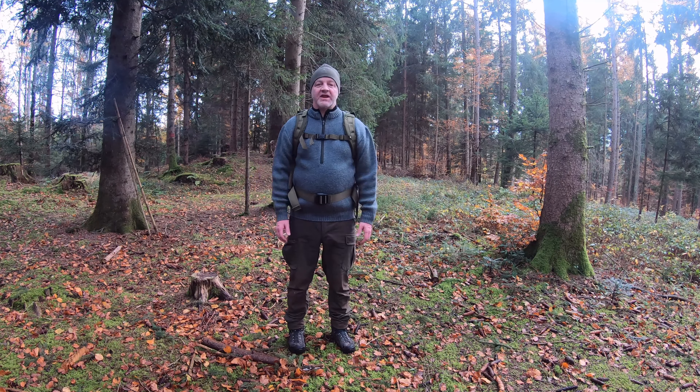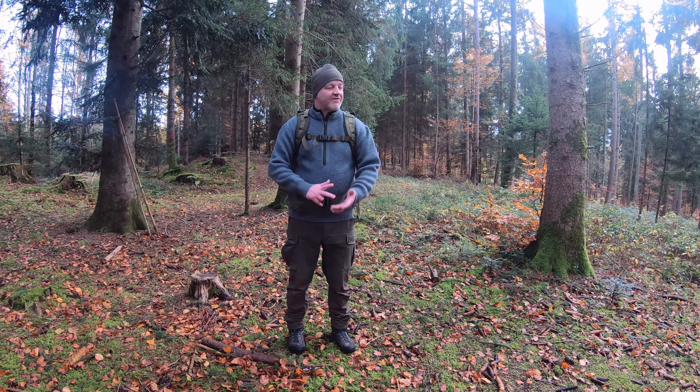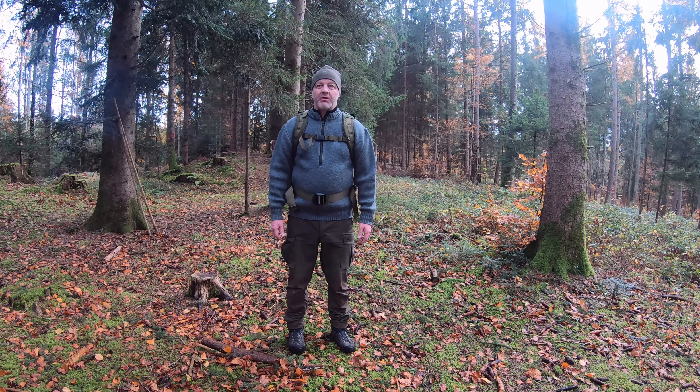Heute nutze ich hier die Regenpause, um mal wieder in den Wald zu gehen. Ich habe mir was Gemütliches mitgenommen: ein Tarp, ein Fell, was zu essen, Kaffeemaschine – die wichtigen Dinge, die ich brauche.